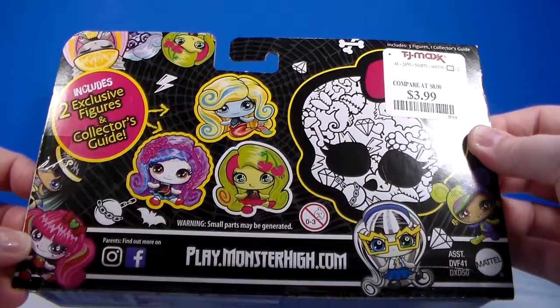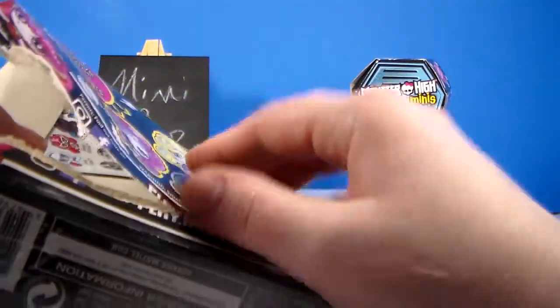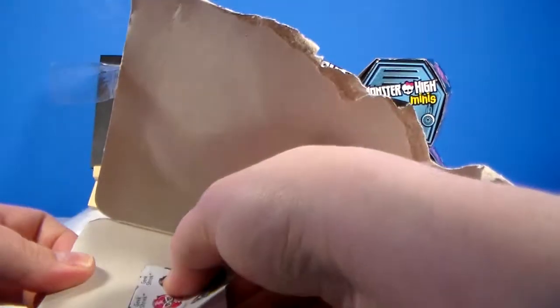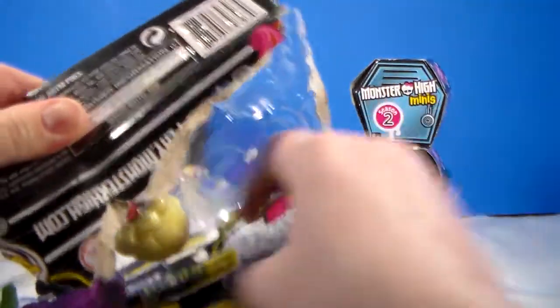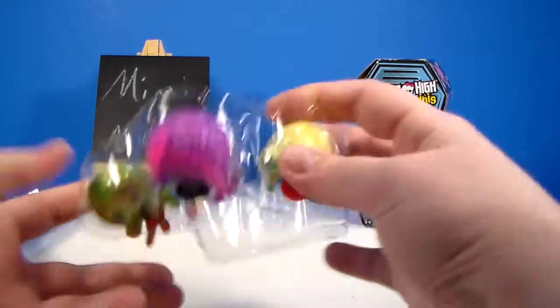We've got cool artwork on the back. So let's open this up and check them out. TJ Maxx is the first place I have found three packs of these Season 2 Ghouls. Come on, girls, out you go!